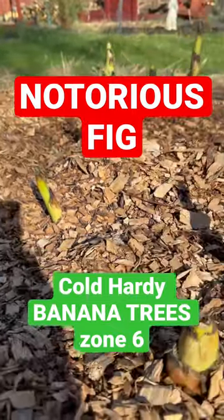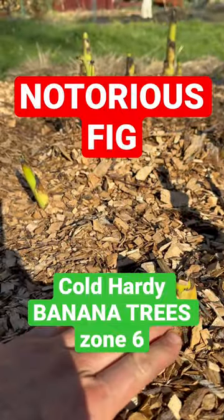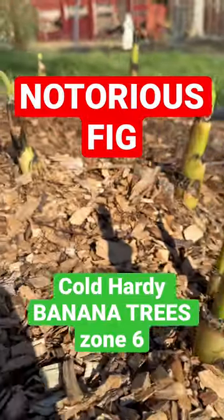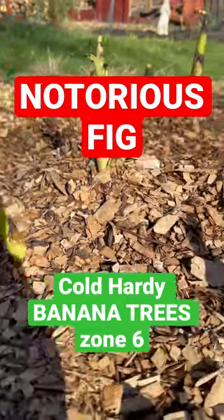These come back every year. All you have to do is mulch it over — you cut it down and then mulch it another six inches, and you will have giant tropical banana trees for your garden.